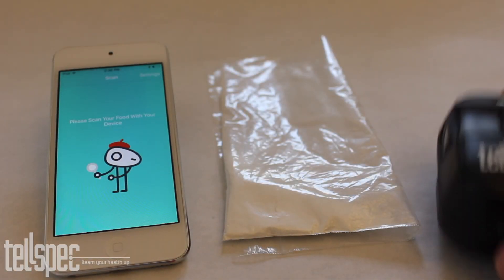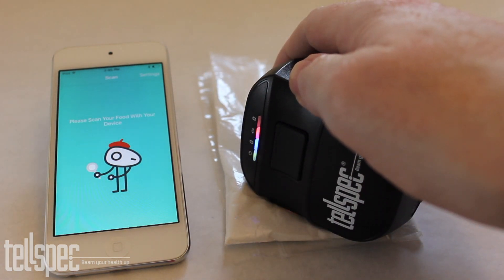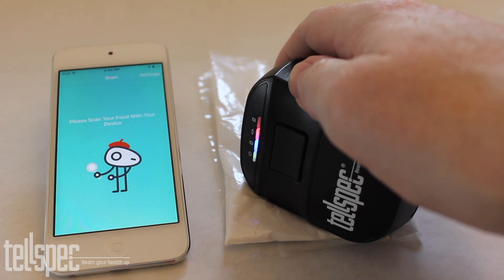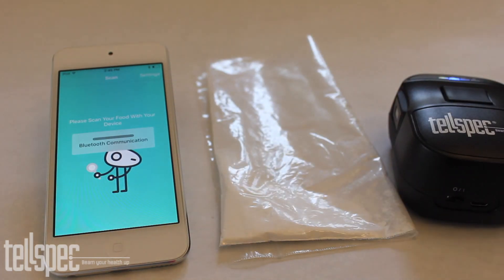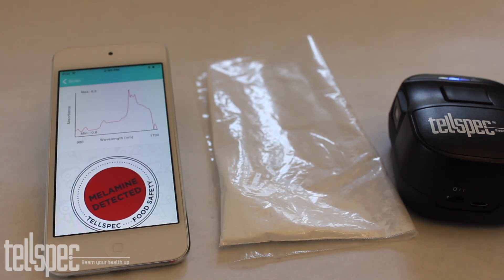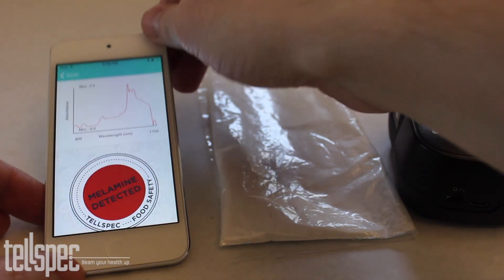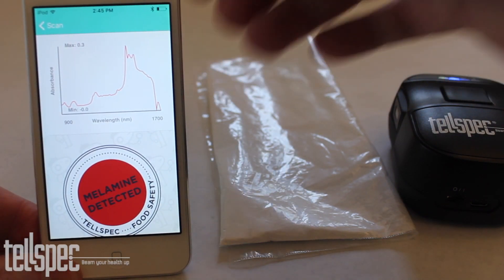Now let's repeat the process using some contaminated baby food. A scan is taken and the information is sent across to the phone, up to the cloud where it is analysed. A determination is made that this is contaminated baby food. You can clearly see the spectrum that shows that this has melamine in it.